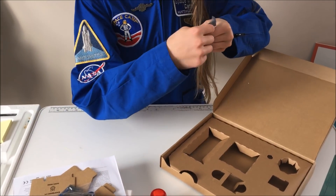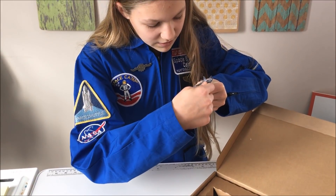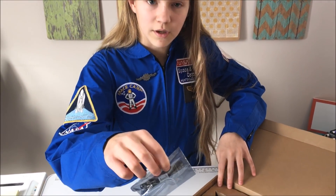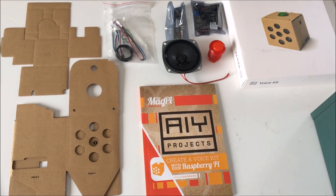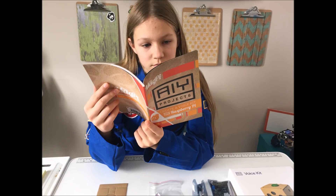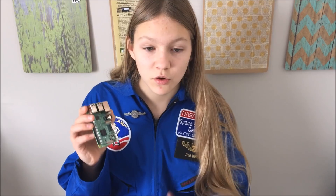Underneath all this stuff there is a voice hat microphone connector thing, I think. One thing that you need that's not included in the kit is a Raspberry Pi, and I've decided to use a Raspberry Pi 3.